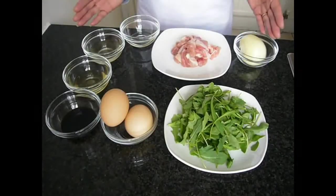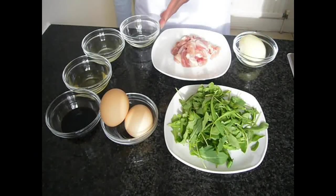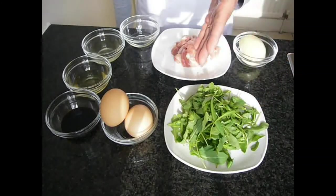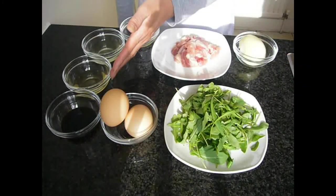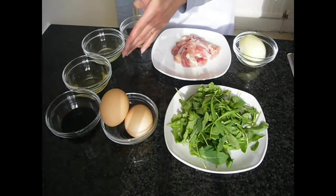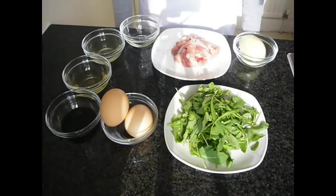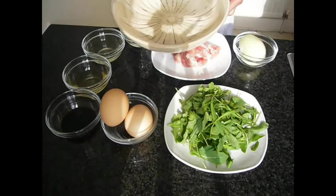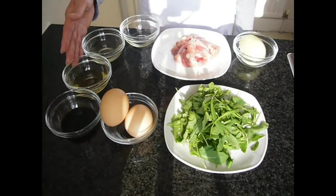Here are the ingredients. Half an onion, one chicken thigh cut into half inch pieces, vegetable oil, some rocket, two eggs, soy sauce, mirin — that is Japanese sweet rice wine — and dashi, that is Japanese fish sauce. And you will need some cooked rice which you can put into a bowl like this. I will tell you more about Japanese ingredients later.